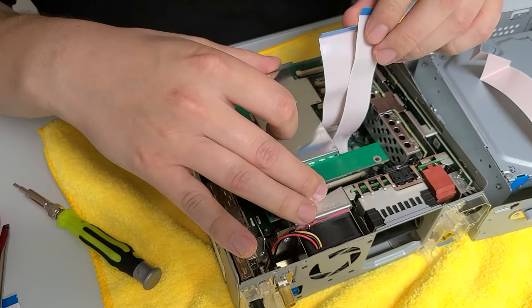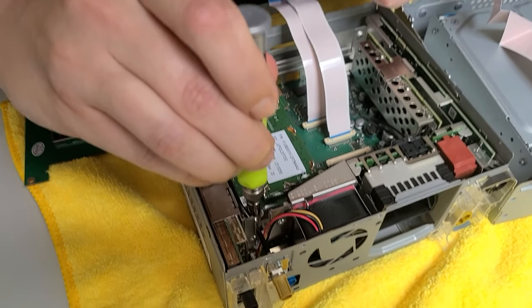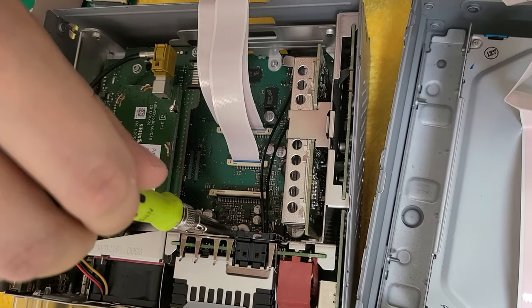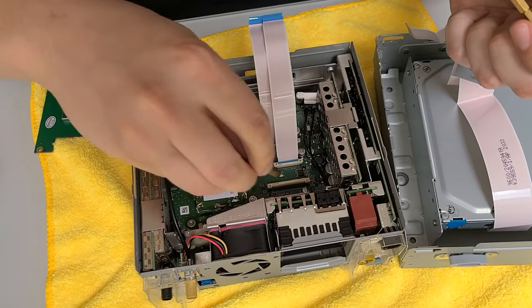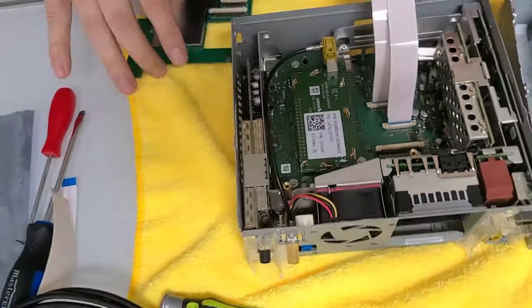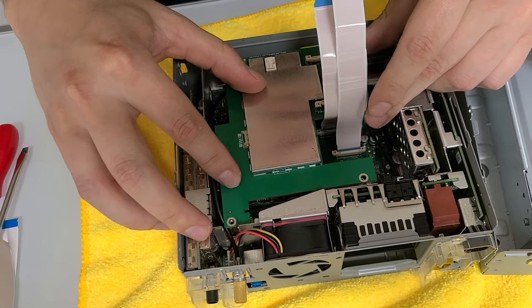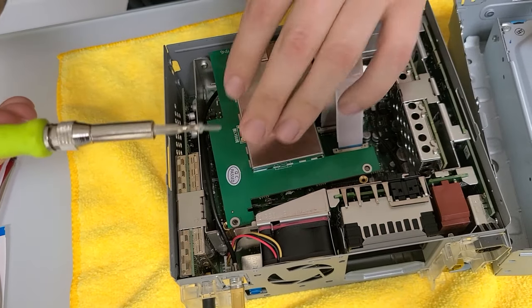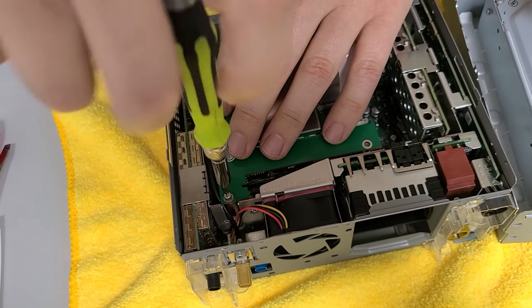In order to mount the module we have to remove three bolts from the stereo — there's one here, one right here, and a third one. We're removing these to secure the module inside the stereo. Now we're going to take our spacers and carefully bolt them in. Once bolted, we take our module, make sure it lines up with them — and it does. We take those three screws back; it's tight on space so you don't have to really over-tighten them, just lightly tighten them so the module stays in place and doesn't move around.